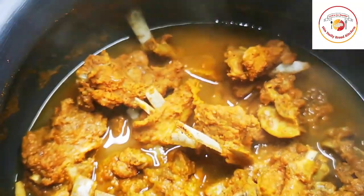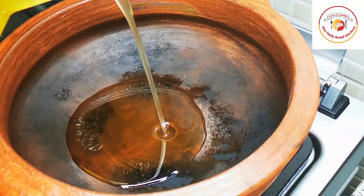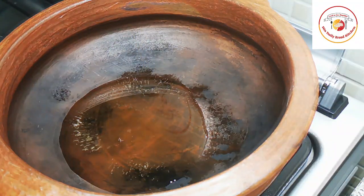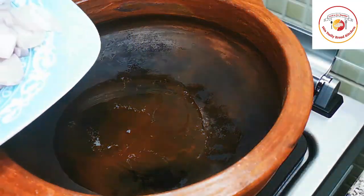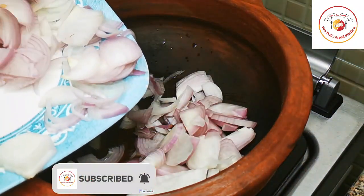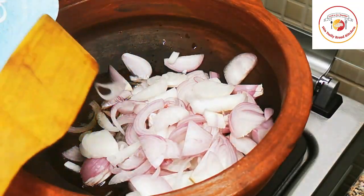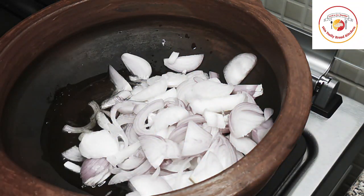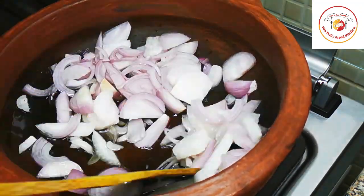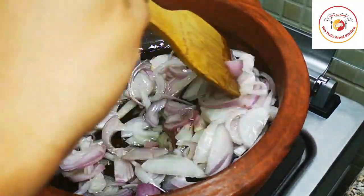The mutton is cooked very nicely — looks very tasty and attractive. Now for the next step: I'm using four to five tablespoons of oil, and to that I'm adding two medium-sized sliced onions. These will be fried until the onions are half cooked.